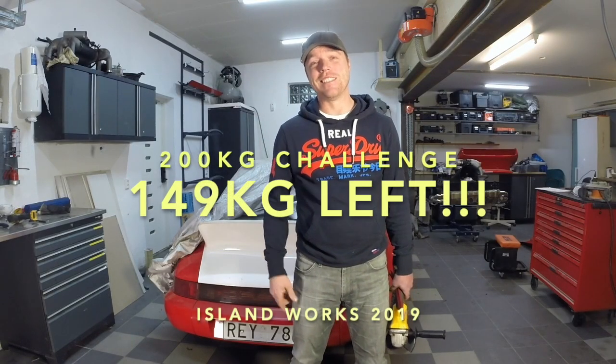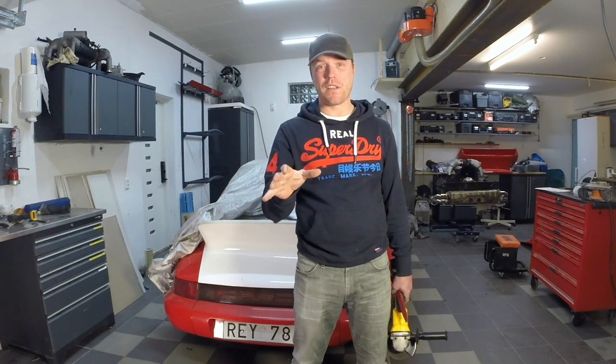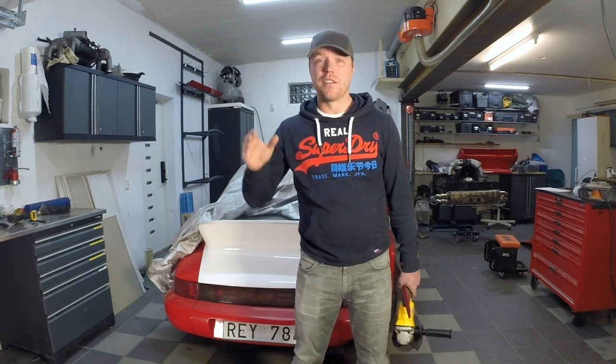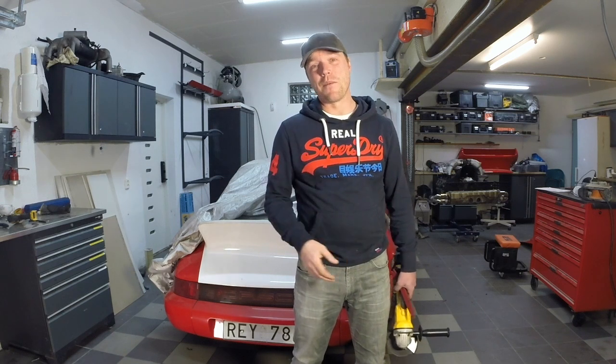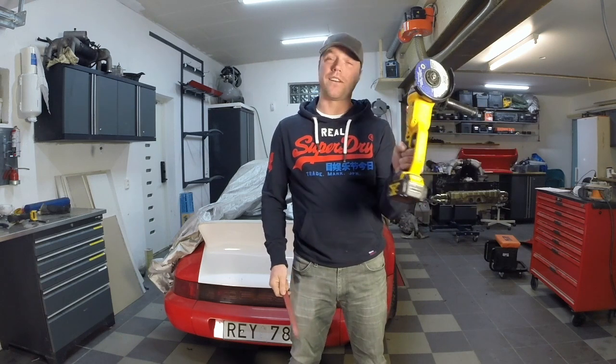Welcome back to the 200 Challenge. This is episode 149, meaning we've already found 51 kilos out of the car — stripping out the interior from the first episode, stripping out the wire harness from the second episode, so 51 kilos of weight saving so far. This time around, we're going to have fun with this: taking the windows out and cutting a hole in the roof.